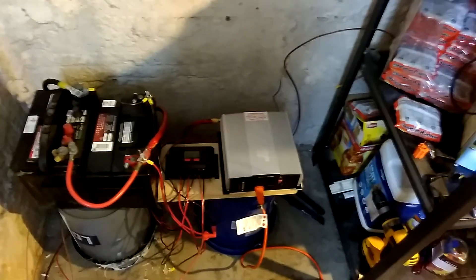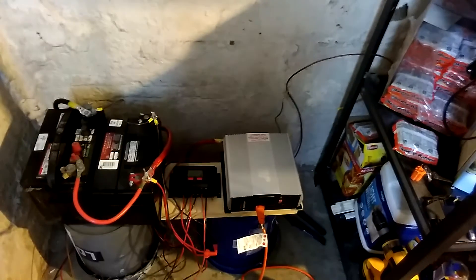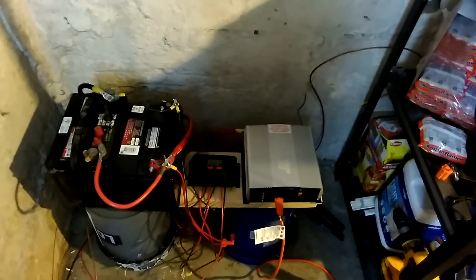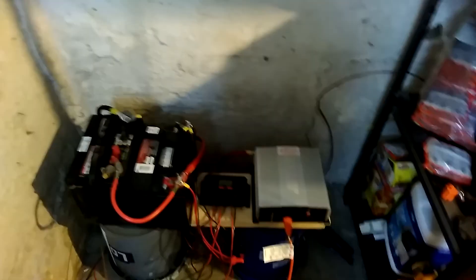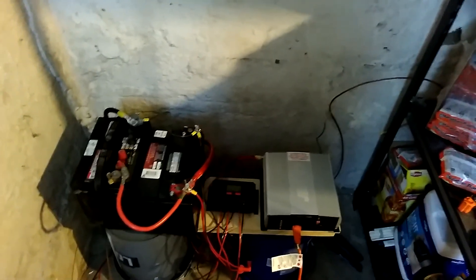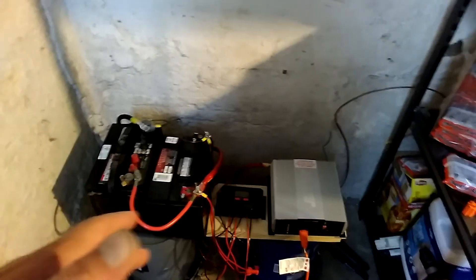I now have two batteries and a big off grid inverter — it's huge, it's the Jupiter. I was going to use that for the garage. This charge controller right here apparently isn't that great. It let the batteries go over 14 volts — it's supposed to shut off the solar power, but maybe it's supposed to be 14.5. I don't know.